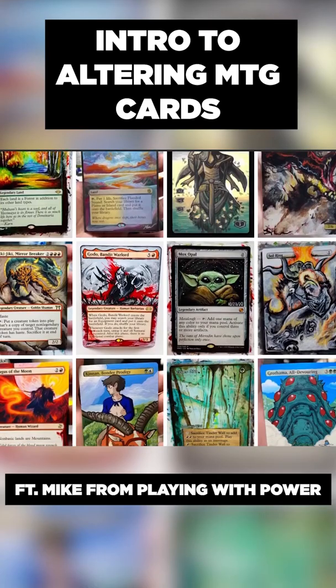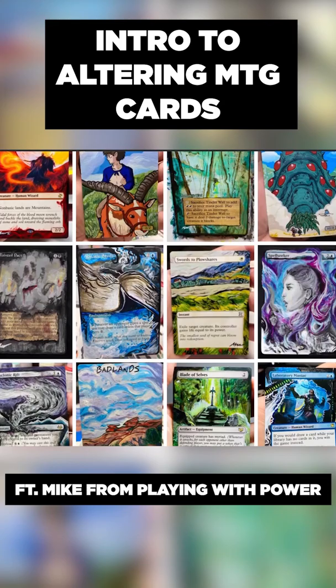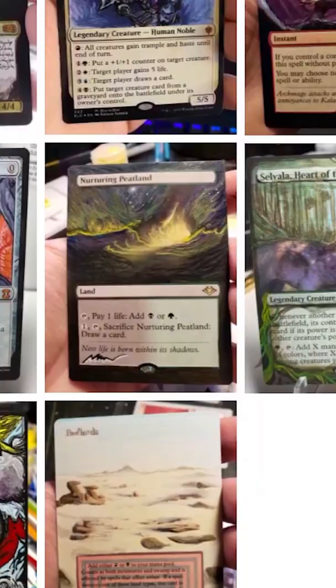Mike here. I was going to upload a shitpost today, but instead here's my first introduction into altering Magic the Gathering cards. I've been painting alters under the name Sad Robot Alters for almost three years now. It's been my full-time gig for two.